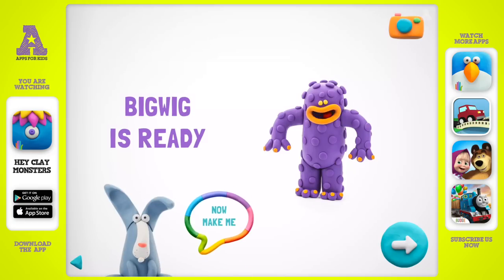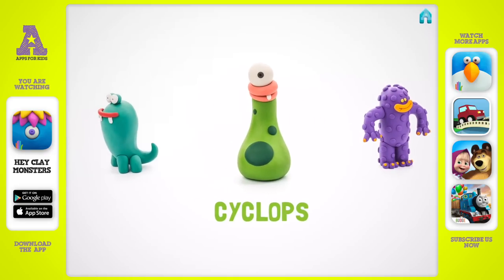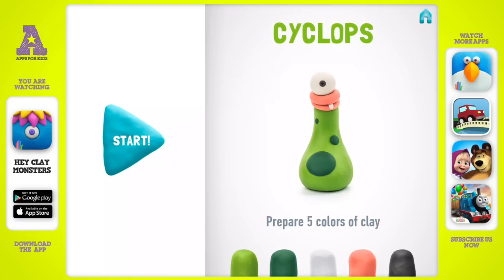Give me a high five and make me a friend. Let's make a wonderful cyclops — don't forget to smile while doing it! You'll need five colors of clay: light green, dark green, white, pink, and black.